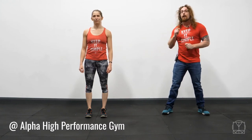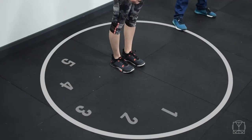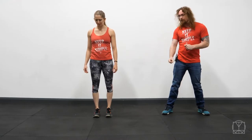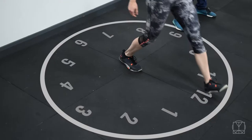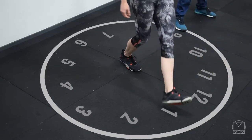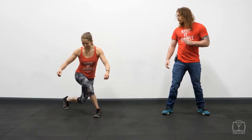Hi guys, Tom Morrison here and this is the Clockwork Lunge Drill. So what you're going to do is imagine that you're standing inside a clock. Jenny's going to pick her right foot, she's going to set it right in the center and then with her left foot she is going to see how many different times that she can lunge to. So this would be 12 o'clock, then half past one, then 12 minutes past four.